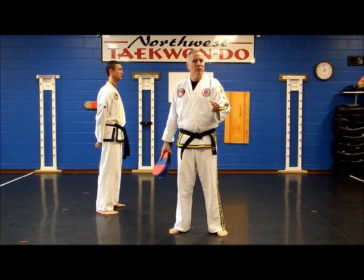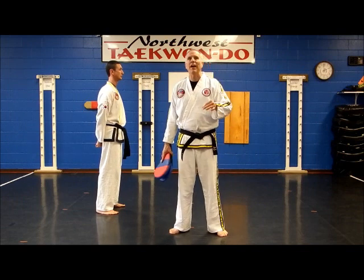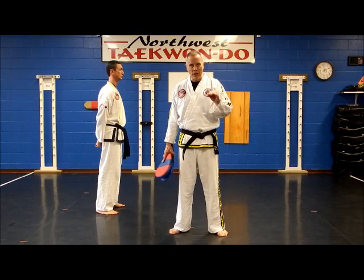Mr. G back with you. Earlier we did the front kick, now we're going to do a jump front kick. All these kicks we do on the ground, we can do aerial.